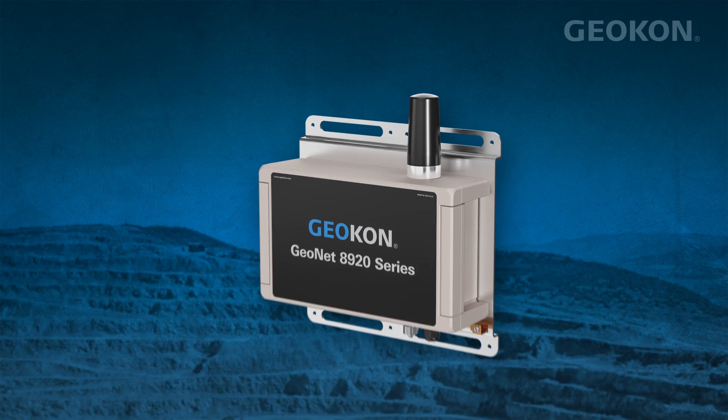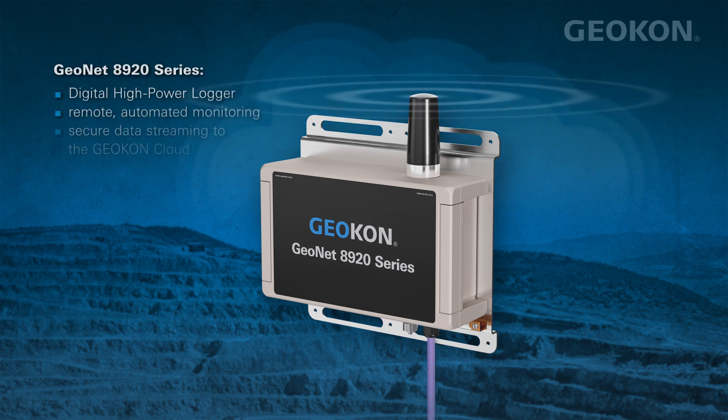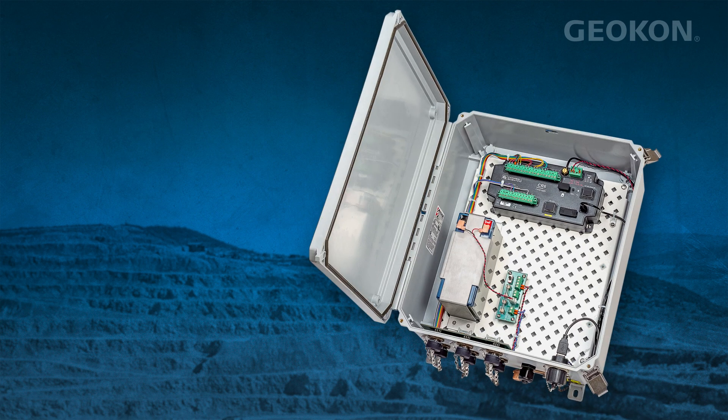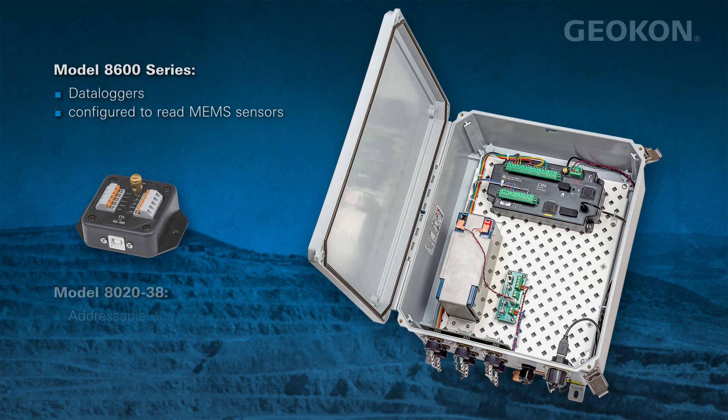Remote automated monitoring is achieved with a single GeoNet digital high-power logger, which can stream data to the Geocon cloud. Other data loggers and devices capable of being a Modbus RTU client and having an RS-485 port may be used as well.